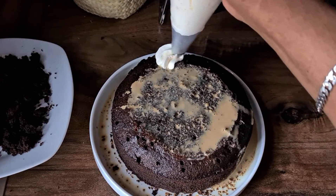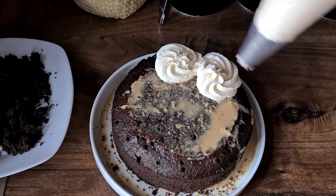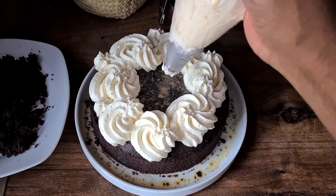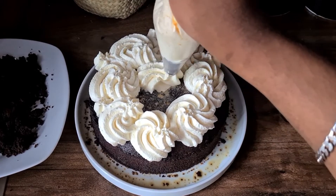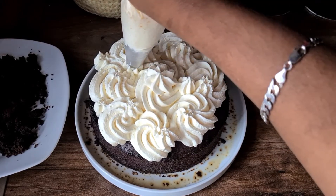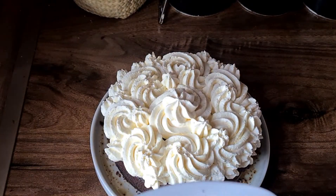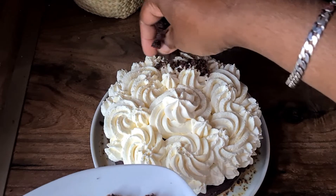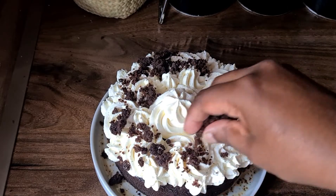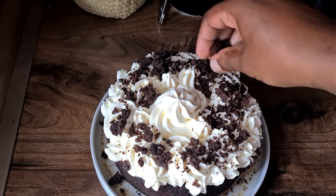You can use whichever design you want — I thought I'd go with some circles. After the frosting is done, we're going to sprinkle the crumbs all over the cake. I would have really loved to put fresh strawberries on top but there weren't any in my local shop and I didn't have time to go to the supermarket, so I used a glazed cherry as the centre of the cake.